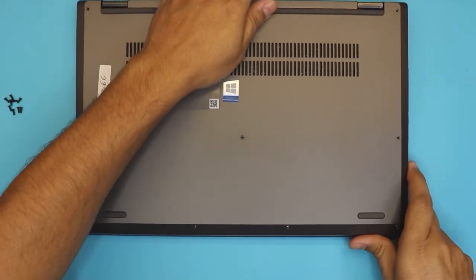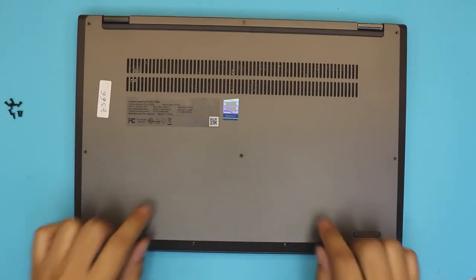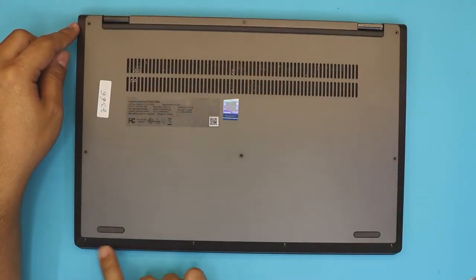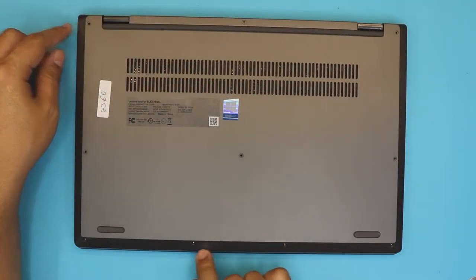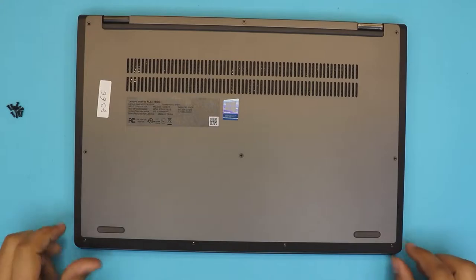First thing first, you want to flip over the laptop and remove all the screws at the bottom cover — three at the back, three in the middle, and four right at the front. They're all the same size screws, so you don't actually have to worry about mixing them.